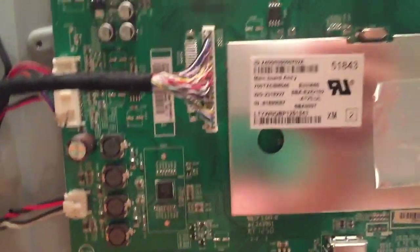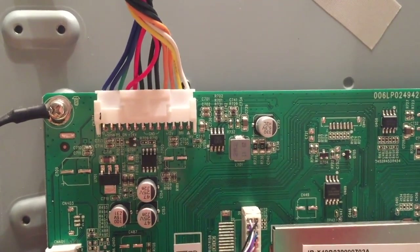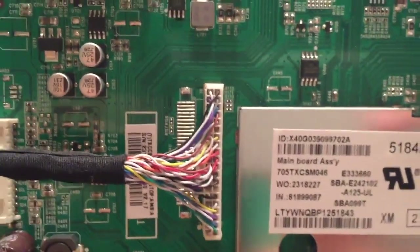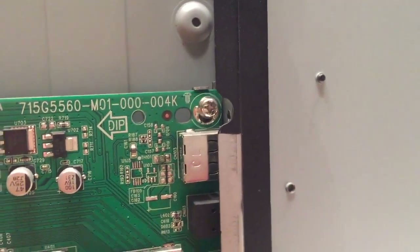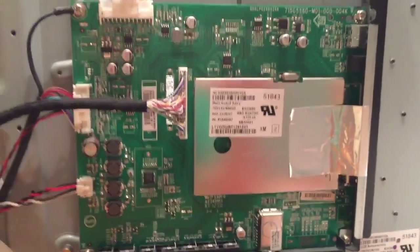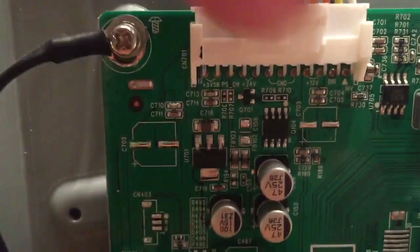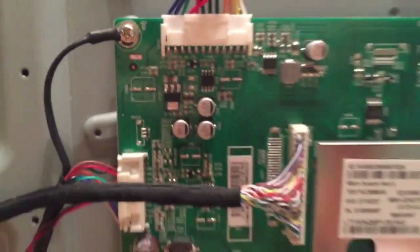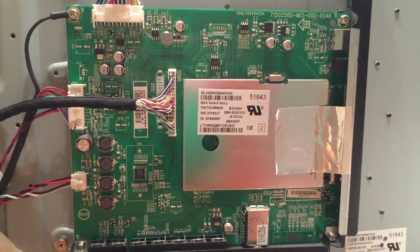Order your main board and replace it. All you have to do is remove the cables the same way that they're plugged in. There are four to five cables and then there are four screws. It's a simple process to remove this board and replace it with the other one. Each of the cables has a small clip that you press in and you simply pull the cable out. After you've detached the cables, remove the screws and pull the board free from the TV.